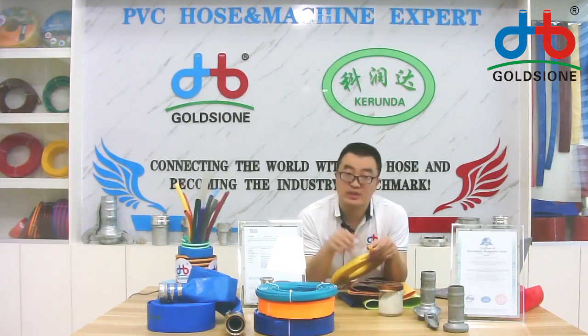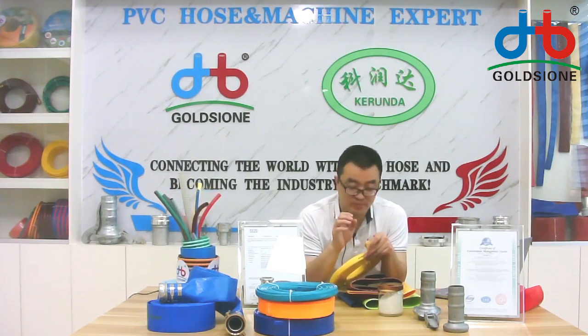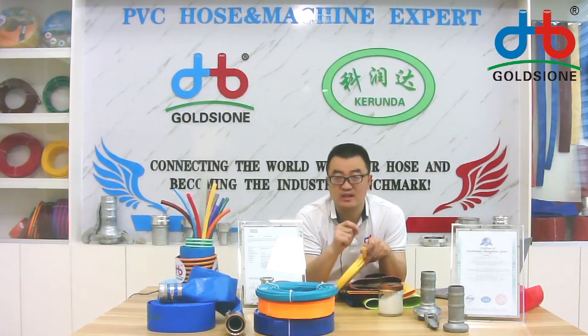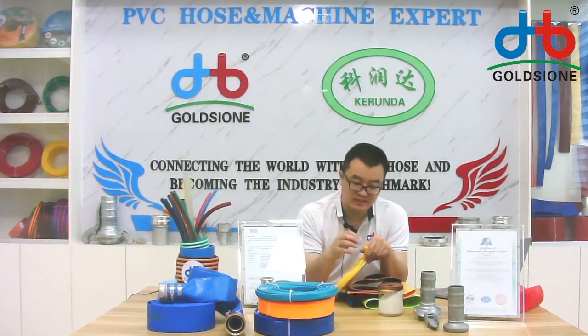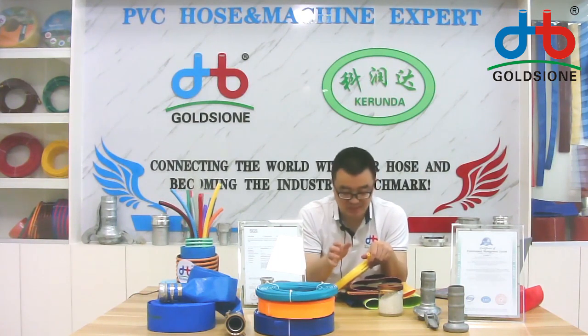If you are in front of the camera, you will check that it uses three layers. The inner layer and the outer layer use specific materials but with different formulas. The middle layer is polyester thread to reinforce the hose so it can withstand high pressure. This is customizable — the inner layer is white by default, but if you want black, blue, or the same color as the outer layer, we can provide that for you.